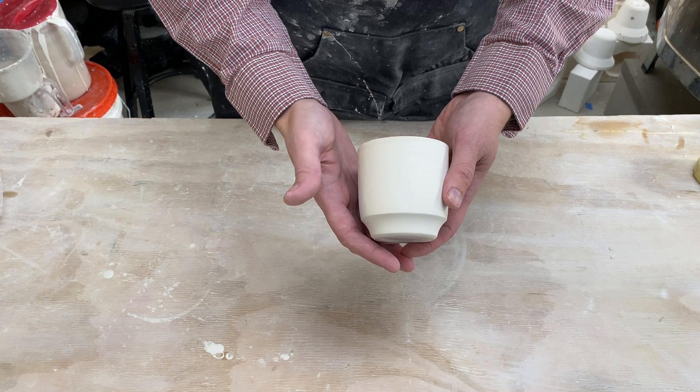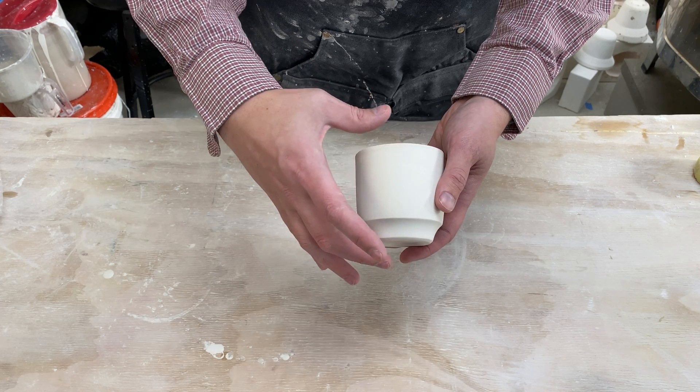I started my pottery journey with a small Caldera test kiln. It was nice, but I could only put four tiny little pots in. These aren't the pots I was making at that time, but they were about that size. So after doing pottery for about a year and deciding I liked it, I wanted a bigger kiln, so I started looking on Facebook Marketplace and Craigslist for an old used kiln.